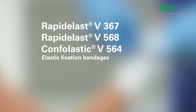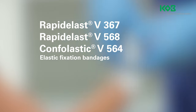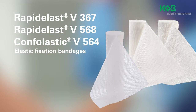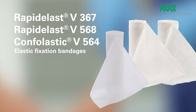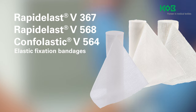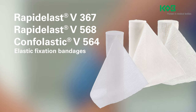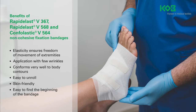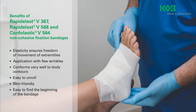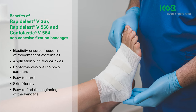Elastic, non-cohesive fixation bandages such as Rapidilast V367, Rapidilast V568 and Confolastic V564 are increasingly used for the fixation of primary and secondary wound dressings, catheters and cannulas, and in particular for fixation to joints and tapered and rounded parts of the body. These fixation bandages can be applied by laypersons and healthcare professionals in both clinical and home environments.